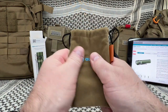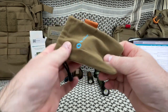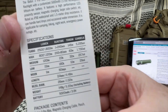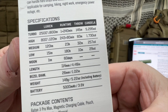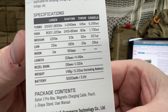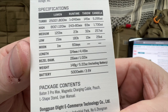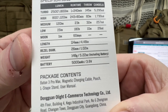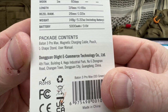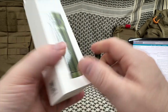So what comes in the box? You get a bag — suede or velvet, very nice. Here's the box: Baton 3 Pro Max, new proximity sensor on the back. Turbo is 2500 lumens, bumped down to 800 lumens for high, 120 lumens for medium, 15 lumens for low, and moon mode is 1 lumen for up to 60 days. The battery is 5000 milliamp hours. Package includes the Baton 3 Pro Max, magnetic charging cable, pouch, L-shaped stand, and user manual.